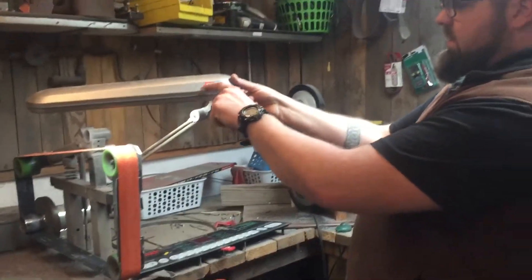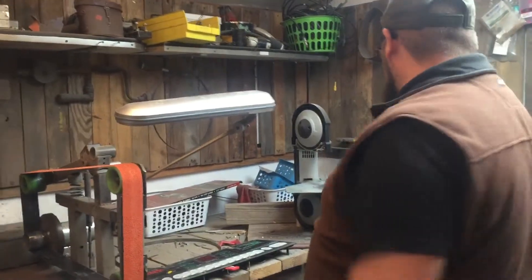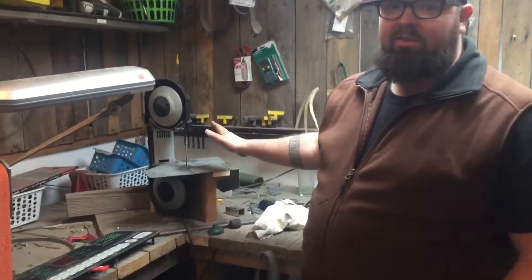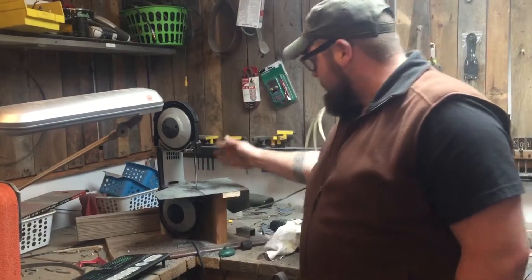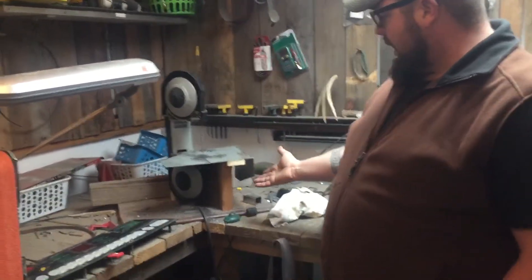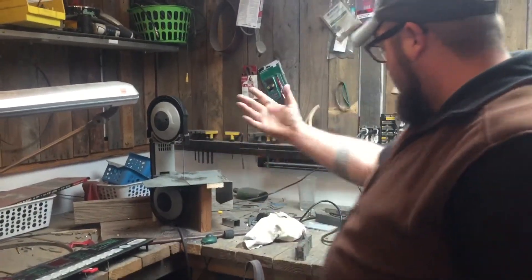Goodwill gave us this $4.99 little swivel stool. Milwaukee bandsaw — tried the Harbor Freight one and it sucks, I'm telling you. Harbor Freight is not going to tell you that, but it sucks. So the Milwaukee, this is the 10-amp deep cut. I made this little bench because I cannot stomach paying a hundred dollars for something that cost me a hundred pennies to make.